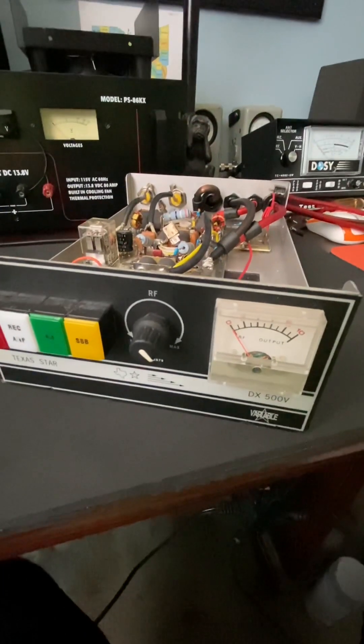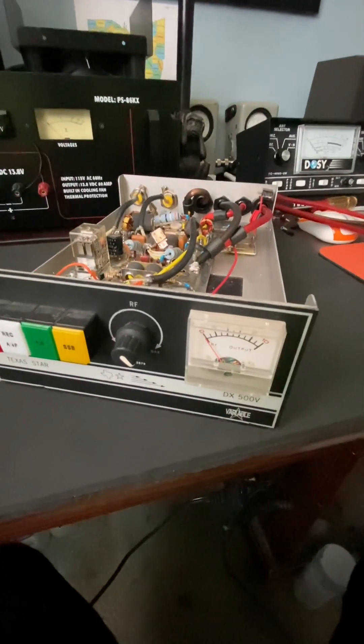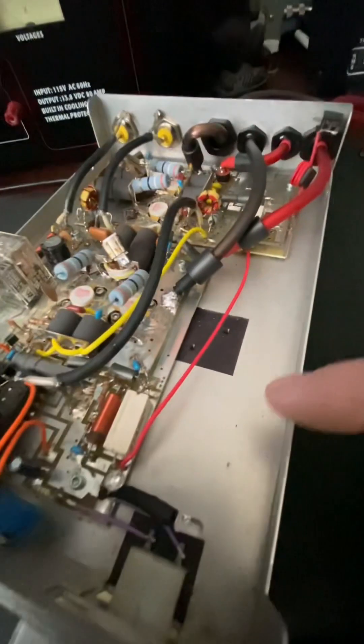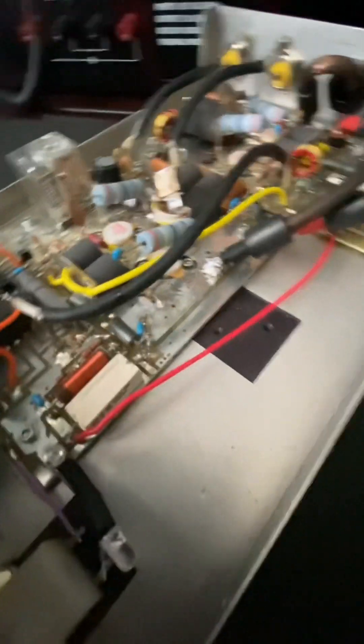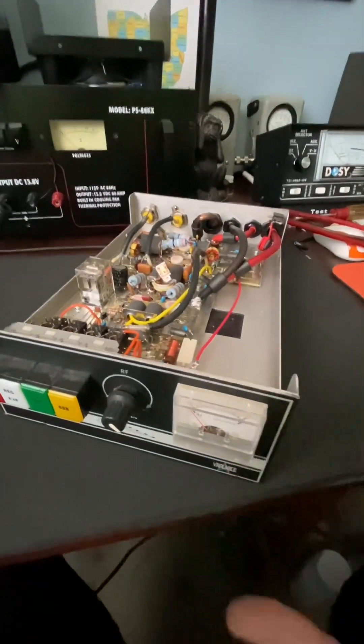Hey, thanks for tuning in to my Texas Star 500V upgrades. So my meter light was kind of dying, so I decided to go with dual blue LEDs. And it illuminates and it looks nice — it's consistent.